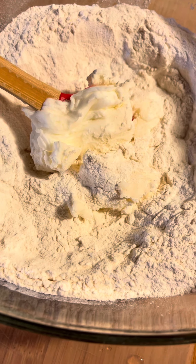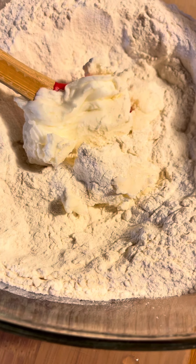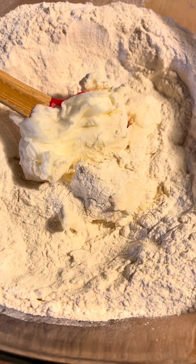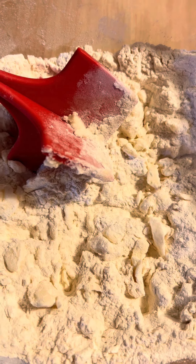There is the flour for the dumplings. I put about the size of an egg of Crisco in here. Now I'm gonna make my dumplings with cold water. I blend the shortening in there, then I'm gonna add my water and make the dumplings.